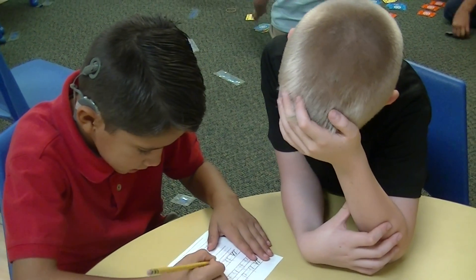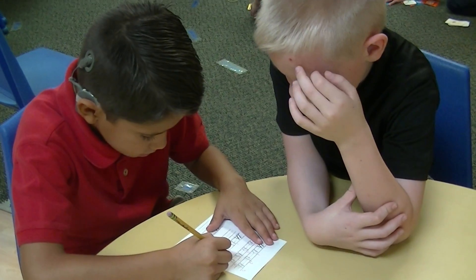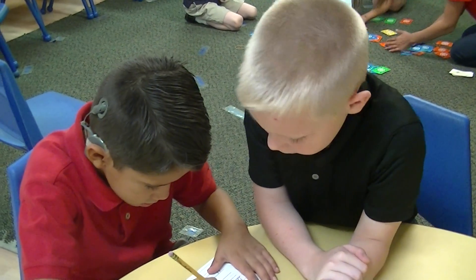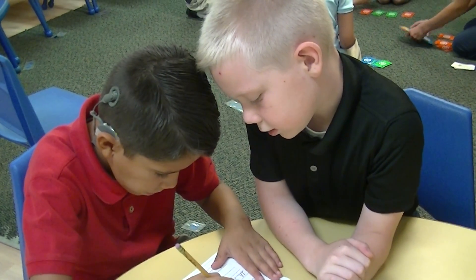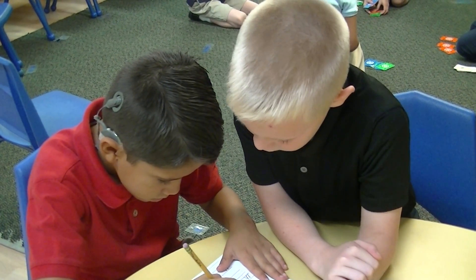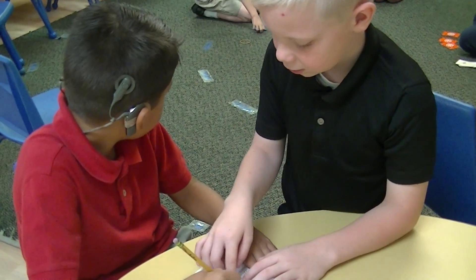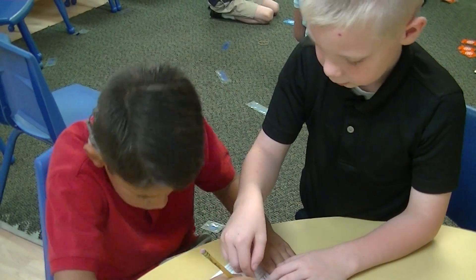Montessori friends get to help other friends. One more. Add a little stroke. Connect the stroke. Add a little stroke. Mark stroke. Connect the stroke. Cross here. Cross. Cross.